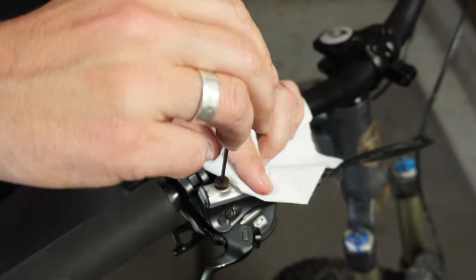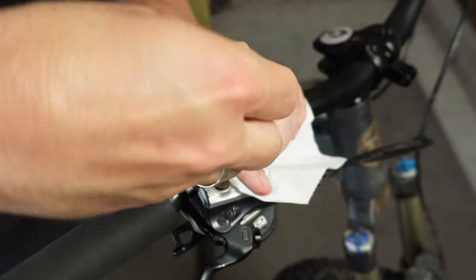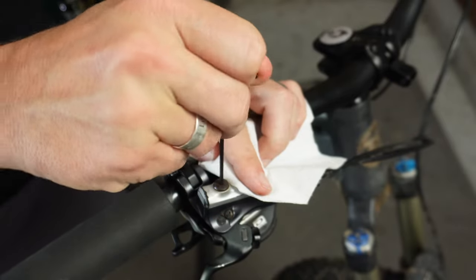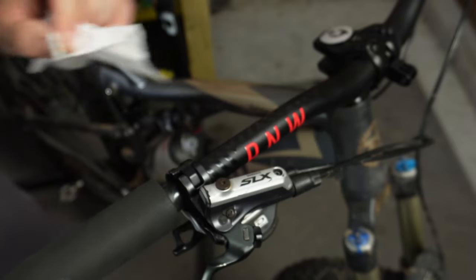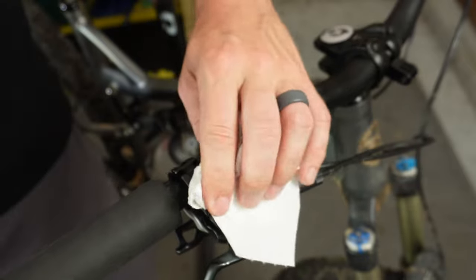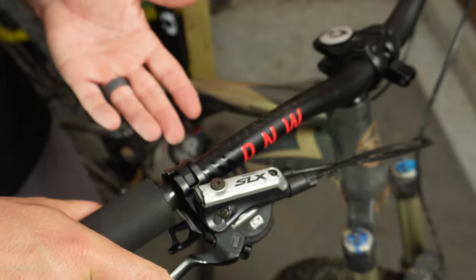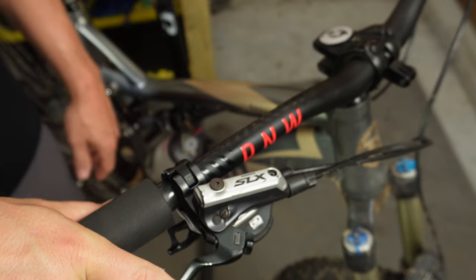Now that we've got this in, wipe the excess fluid off. Go ahead and take your rubbing alcohol and add it to the towel or spray it on the lever, then wipe off the lever to make sure that you're not going to get any brake fluid on any other part of your bike. And there you go — your brake lever should be nice and firm. You're ready to repeat this on the other side and then you'll be ready to ride.